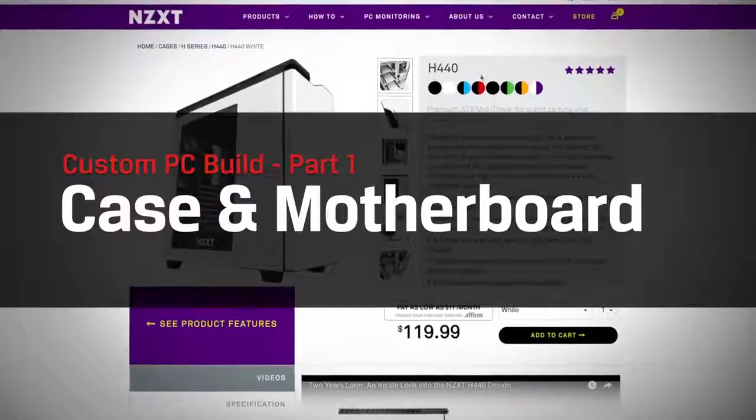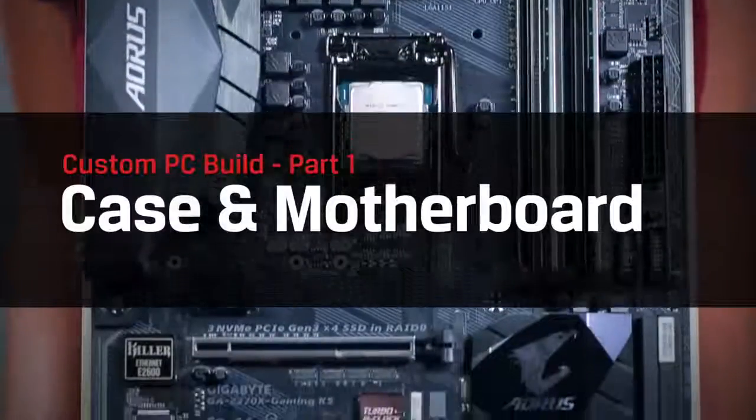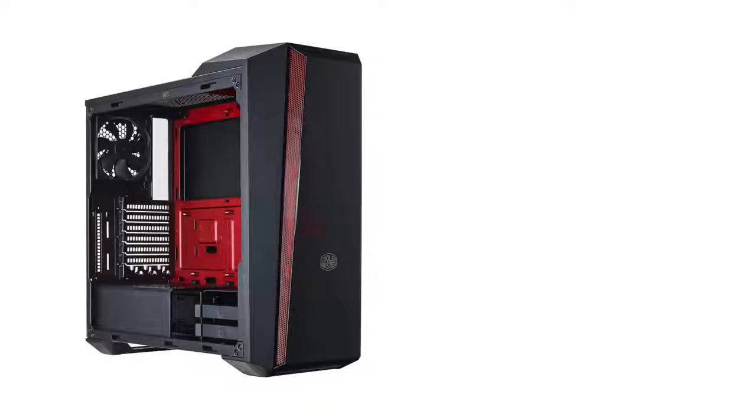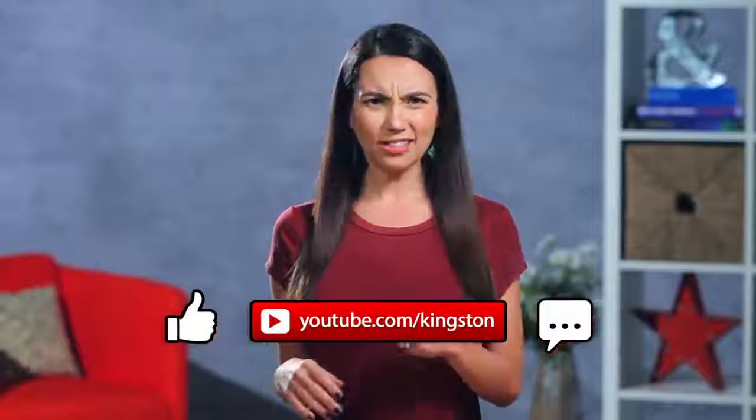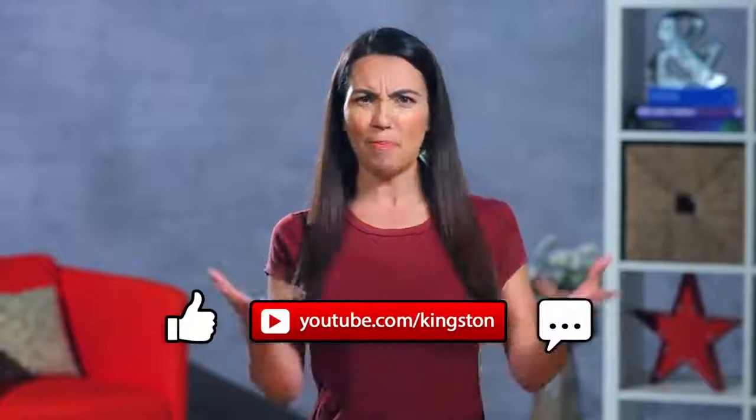We're embarking together on the voyage that is building your own PC. If a custom PC is something you've been dreaming about but weren't sure where to start, we've got you covered, component by component. Today's episode will be focused on the case and the motherboard. Other components will be covered in upcoming episodes so be sure to subscribe to catch them all — it'd be a real dang shame if you tried to boot up without any power!